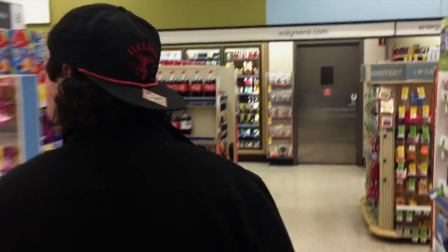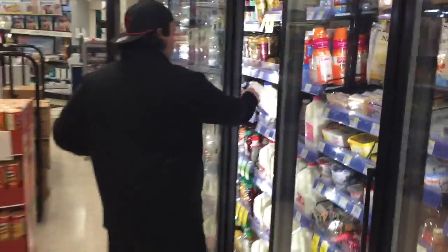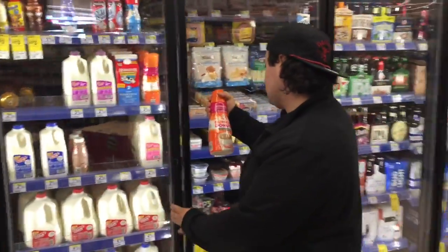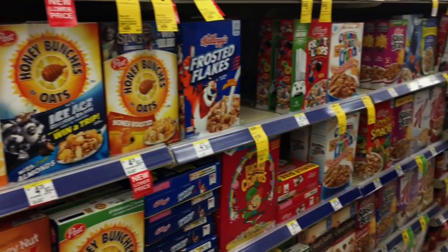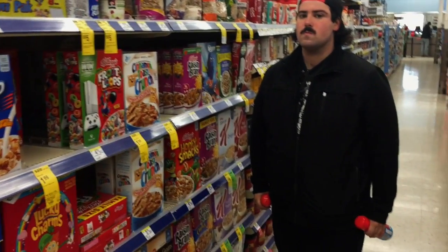I'm right. They don't have cereal. They don't have cereal on me. I'm killing myself. There's no cereal. I have to go back to the milk — that's the best option.